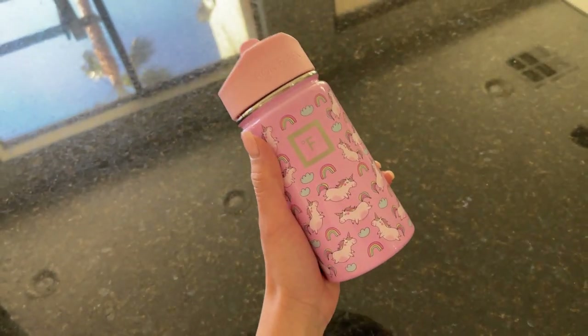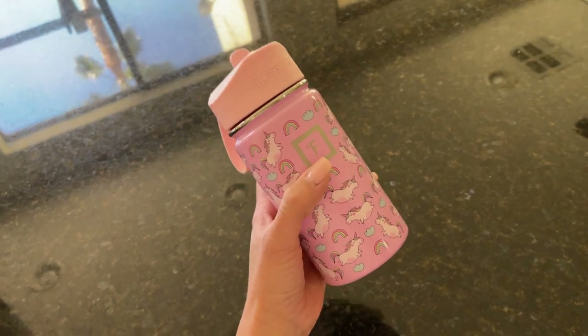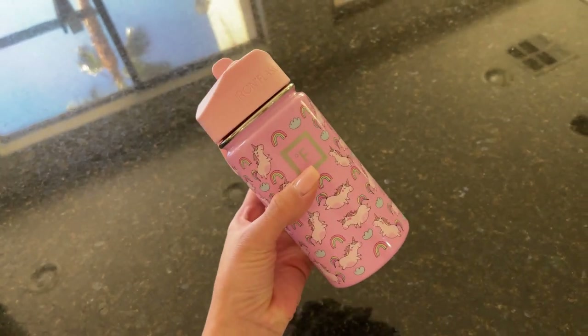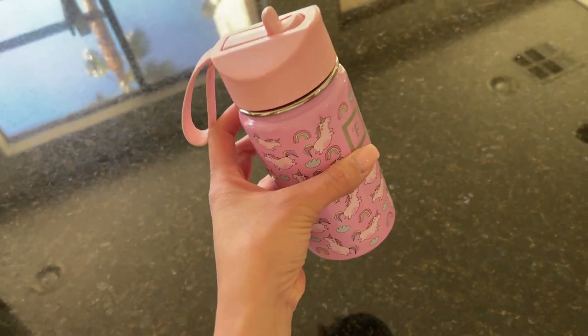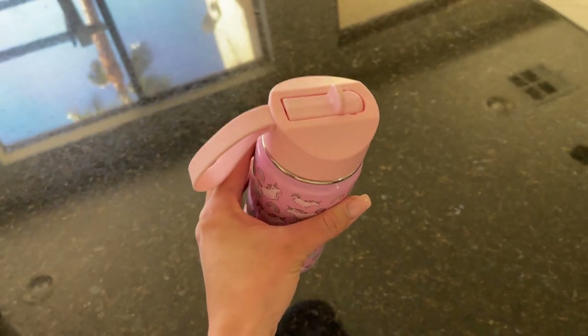This is supposed to keep your water cold for up to 14 hours, and with me, I've left water in here for like a day — 24 hours — and when I drink from it, it was still a little chilly.